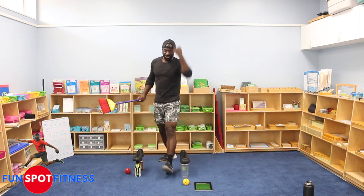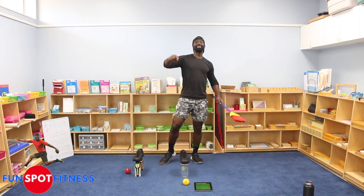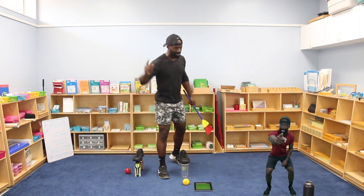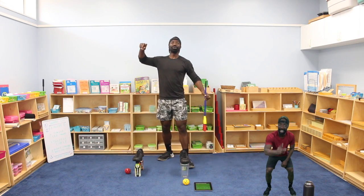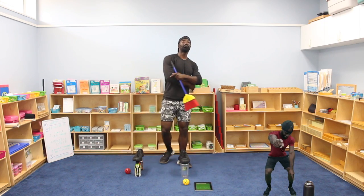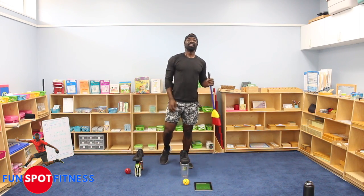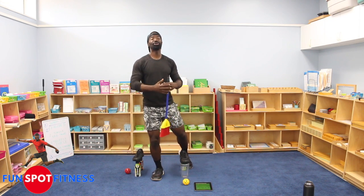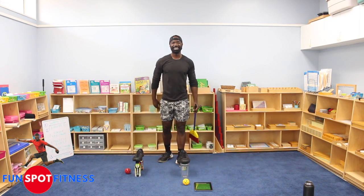Ladies and gentlemen, thank you so much for being part of my morning. I hope you had fun. Don't forget to share this video with your friends, your counselors, your teachers, your principals — share it with as many people as you can. Just text it. The more people that do this, the longer we can keep this going. I'll see you Friday. Later.